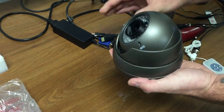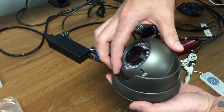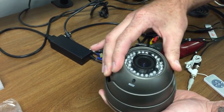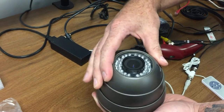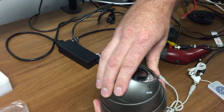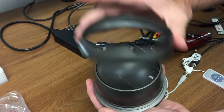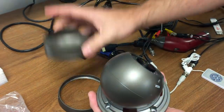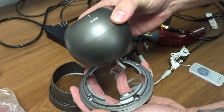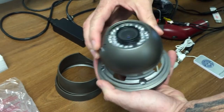These particular cameras have an eyeball that can be rotated in any direction you want. You can basically flip the eyeball and put it upside down. You can keep on unscrewing the camera and completely disassemble it and flip the camera any way you want. This provides you a full 360 degrees of motion under the column.